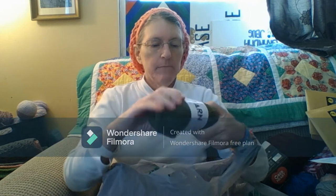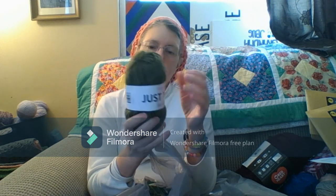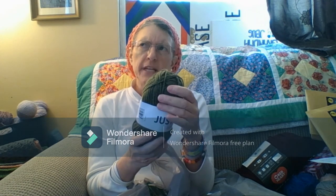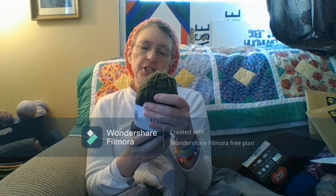From Dollar Tree, I got some yarn — just yarn. I got four of this color: 131 yards, 120 meters, 2.11 ounces, 60 grams. This is a medium four-weight. It is machine wash warm, tumble dry normal heat. That's nice.